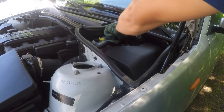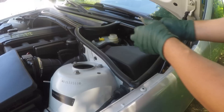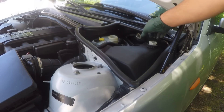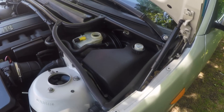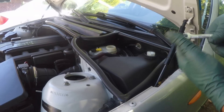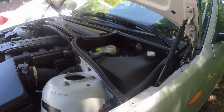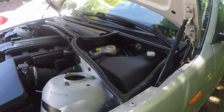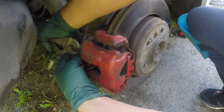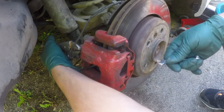First, make sure that the reservoir is filled up so you don't introduce any air in the system. Make sure you don't spill any fluid anywhere because it's very bad for the paint and metals. Mine is full. If it's not, make sure you fill it before you start the process, because if you introduce air to the system it is very bad and there is nothing you can do but take it to the BMW dealership to deal with the ABS system.